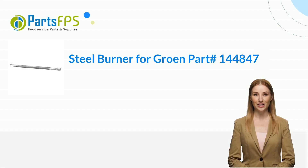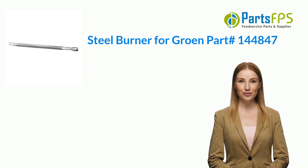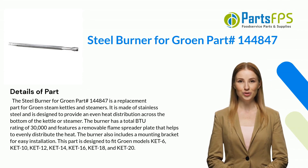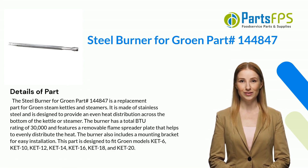Hey, my name is Janet. I am a digital presenter for PartsFPS. Today I am going to talk about the steel burner for Groen, part number 144847. The steel burner for Groen, part number 144847, is a replacement part for Groen steam kettles and steamers.